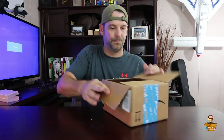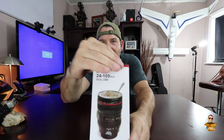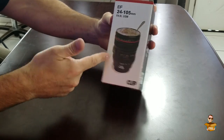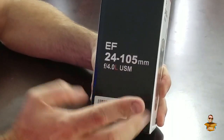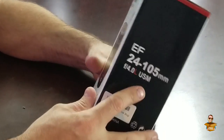I'll put a link to this below on Amazon. That might look like your standard DSLR lens. But what is that? Seriously? This is a coffee mug. It says EF 24-105mm — that's a zoom lens — F4.0. But it's not really. Let's get into this thing.